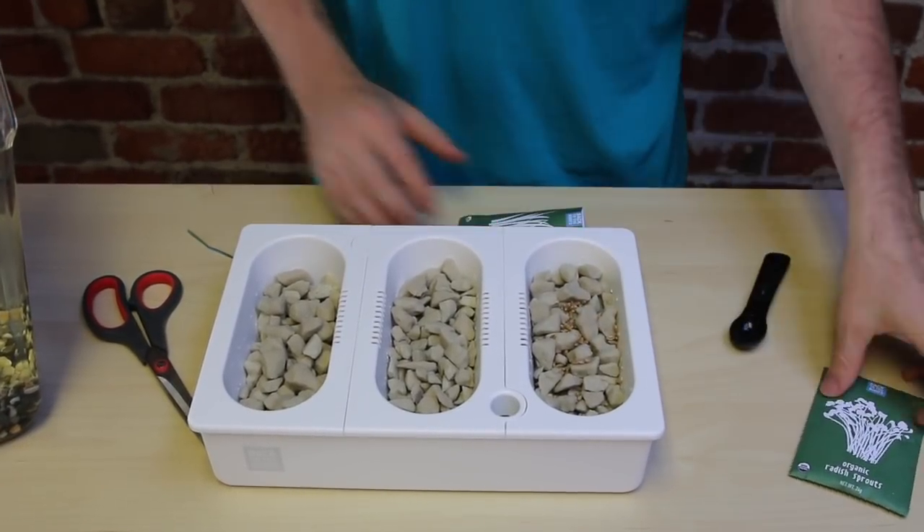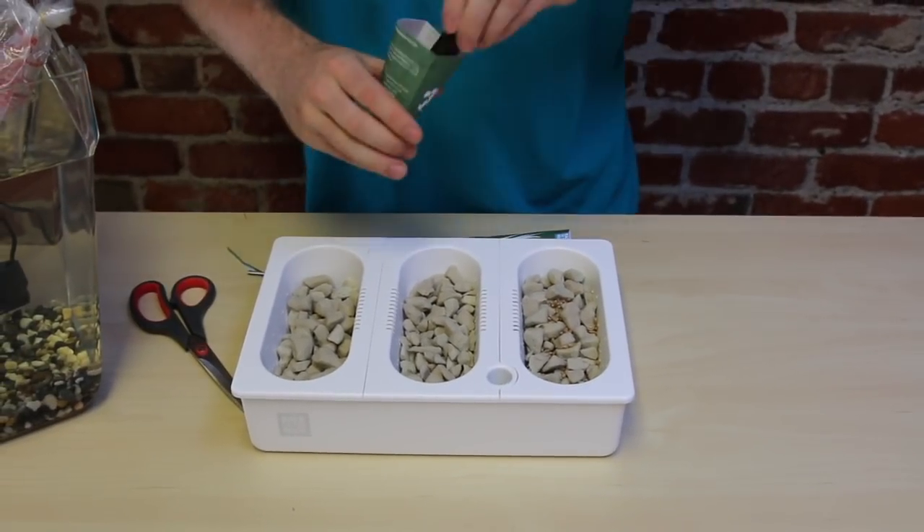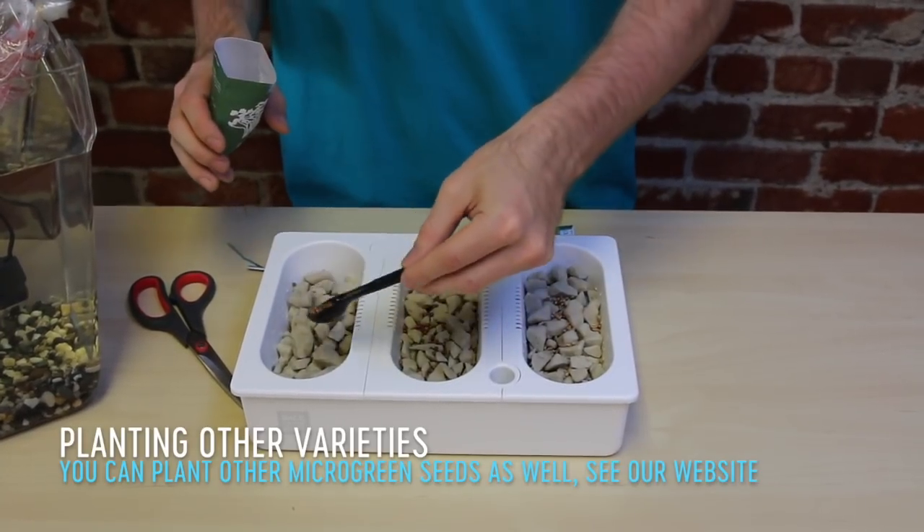We give you two types of seeds: organic radish microgreens and organic wheatgrass. You can plant all wheatgrass, all radish microgreens, or some combination of both.